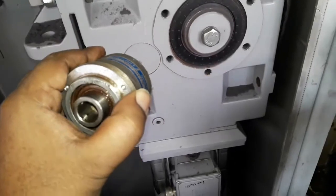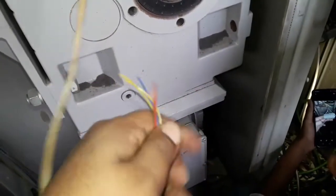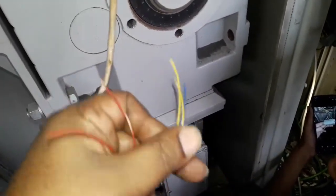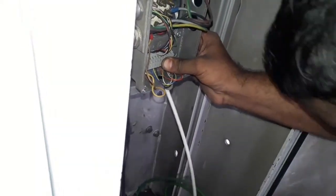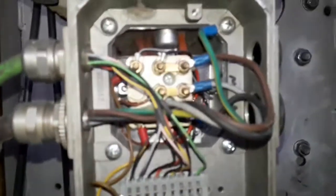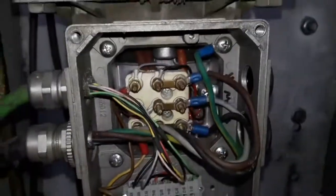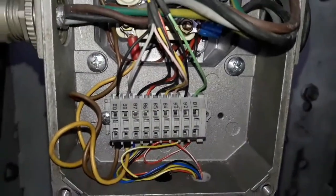As per the machine drawing, we make the connection from the resolver. We do the wiring at the motor terminal — there is a resolver connector there. We set the resolver connection and place the connection terminal in the motor terminal box. This is the draw off roller motor.